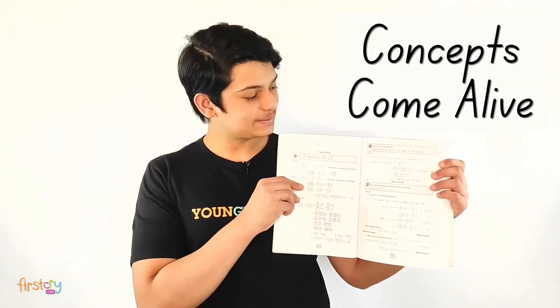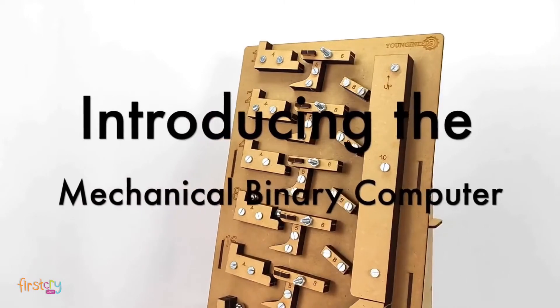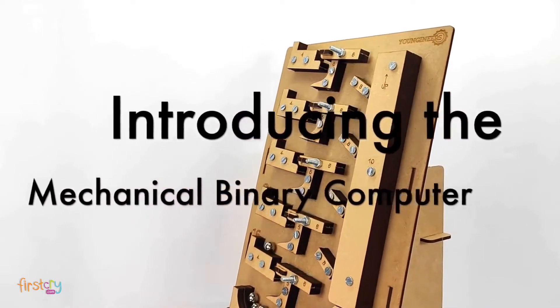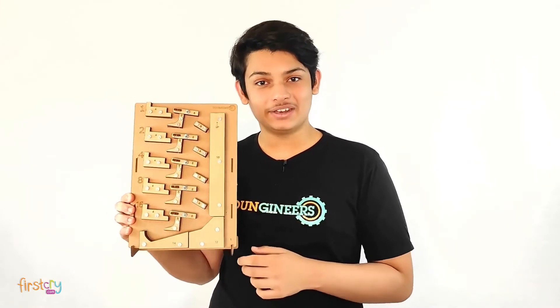As children grow older, studies become more important. At Youngineers, I am designing toys to make concepts in textbooks come alive. Introducing you to the Mechanical Binary Computer. This toy is an actual computer and can add numbers in binary.